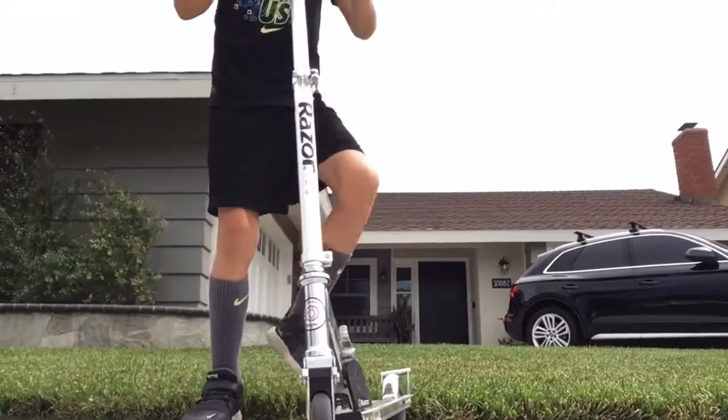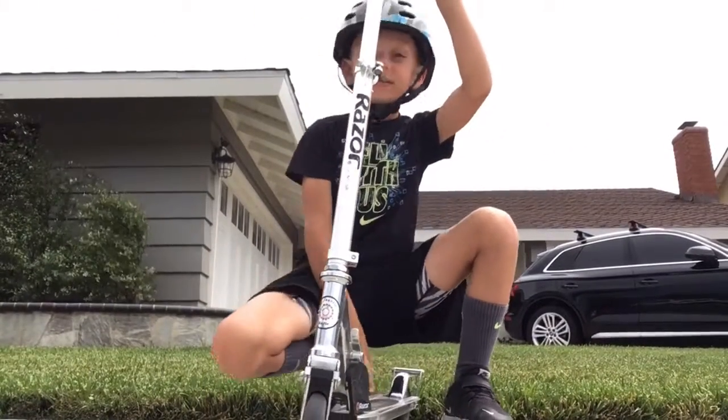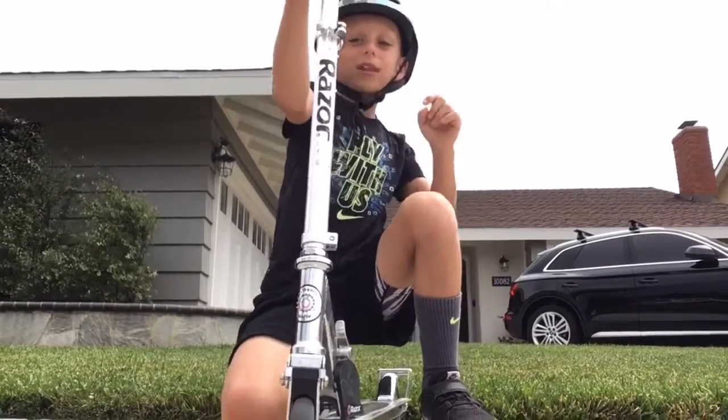Okay, that was my jump, you guys. I just couldn't land that one. That was a super bad one. Let's get on with the next jump.